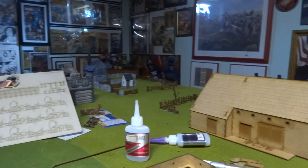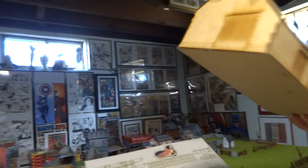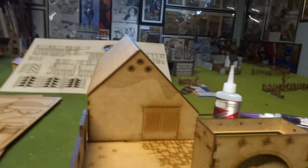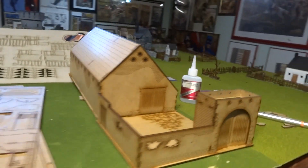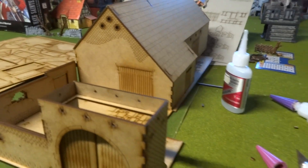So then you've got the farm, which will be like that. Tucks right in there. And look at that — it's coming. I like it, it's pretty neat.